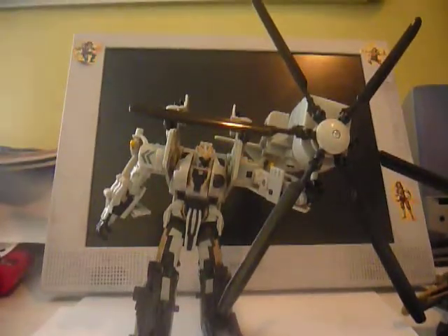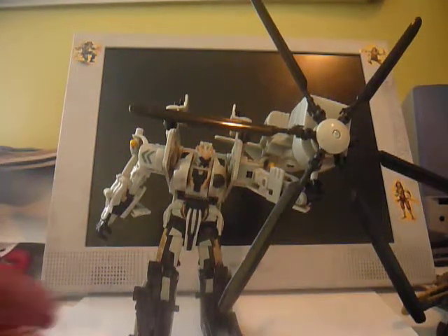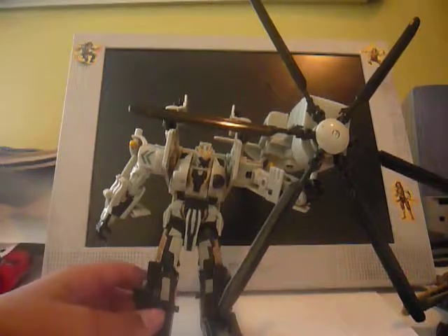Grindor — just a little background on him. Grindor is the clone of Blackout. After the battle in movie one, Scorponok gathered some of Blackout's parts, and boom — Grindor was born. He's a clone. Blackout's clone.